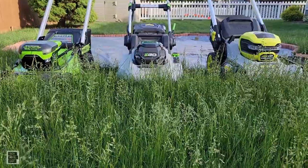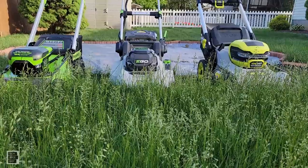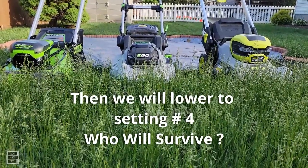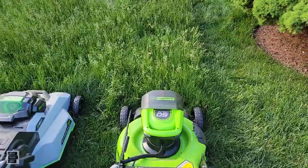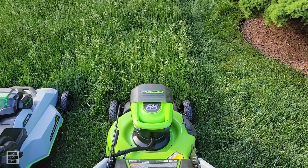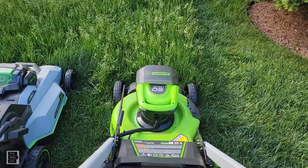All right guys, let's see how they do bagging on number seven — the highest setting. We're in grass that's about 16 to 17 inches. Let's start off with the Greenworks. We're going to lift it up — actually, let's just try it without lifting and see if it chokes. I'm going to push it in.